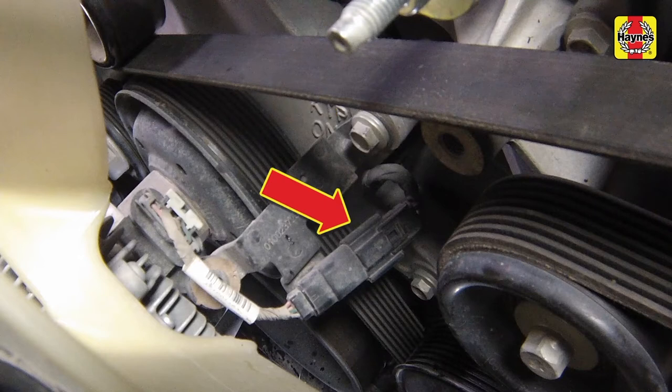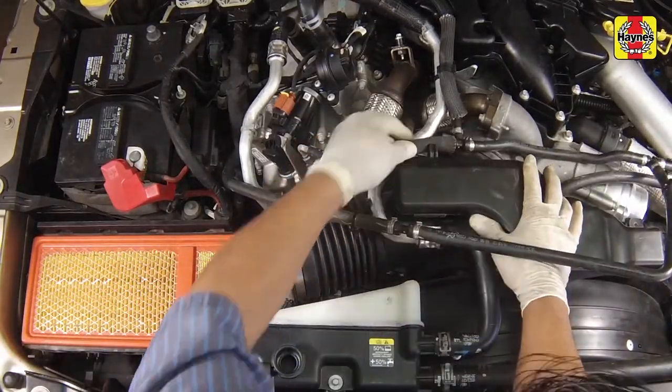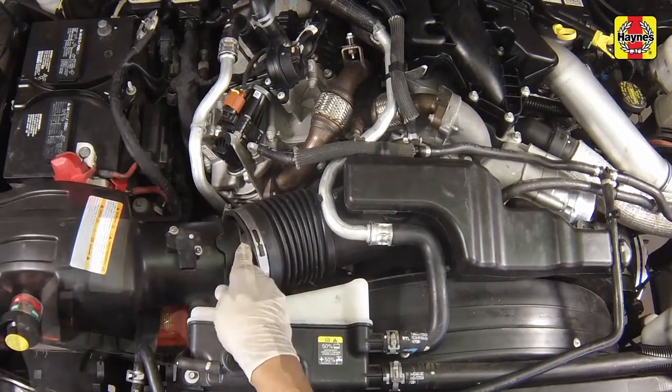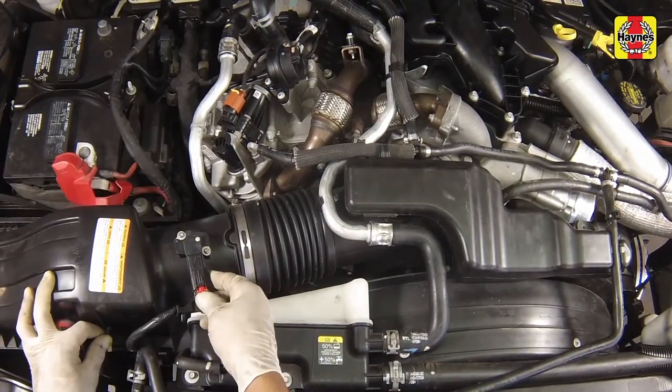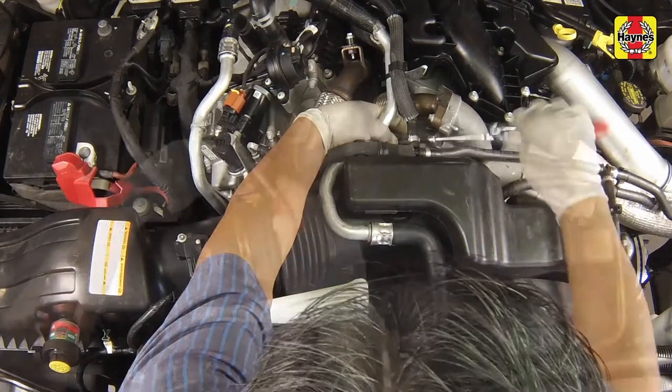Reconnect the fan clutch electrical connector. Install the intake air resonator and filter housing cover assembly. Connect the coolant hose to the secondary reservoir if it was disconnected. Secure and tighten all hose clamps. Install and tighten the mounting bolts for the intake assembly and also for the secondary coolant tank.